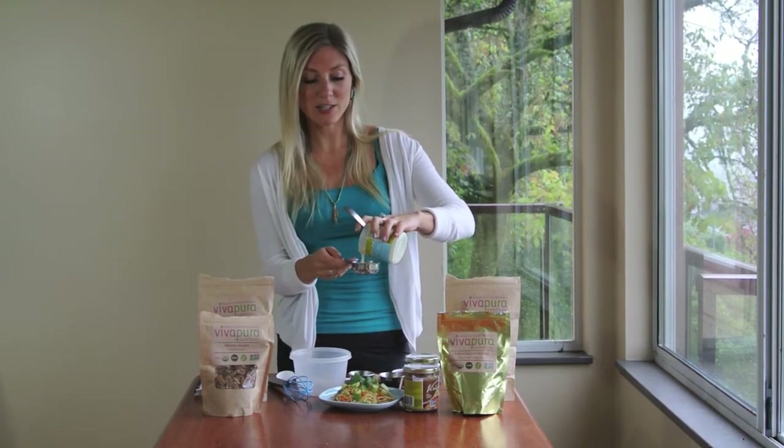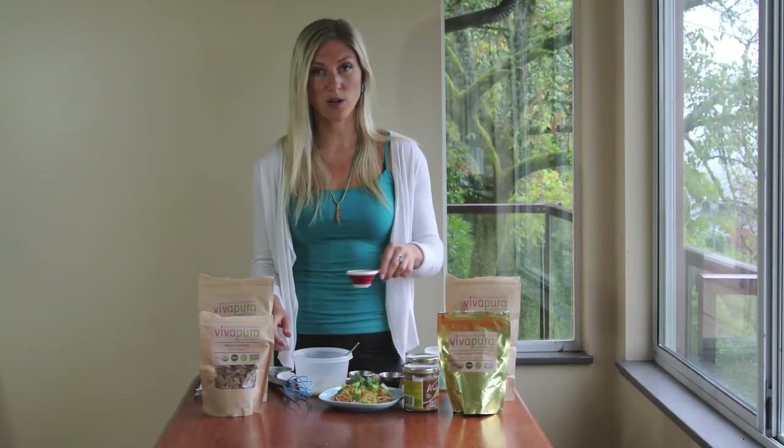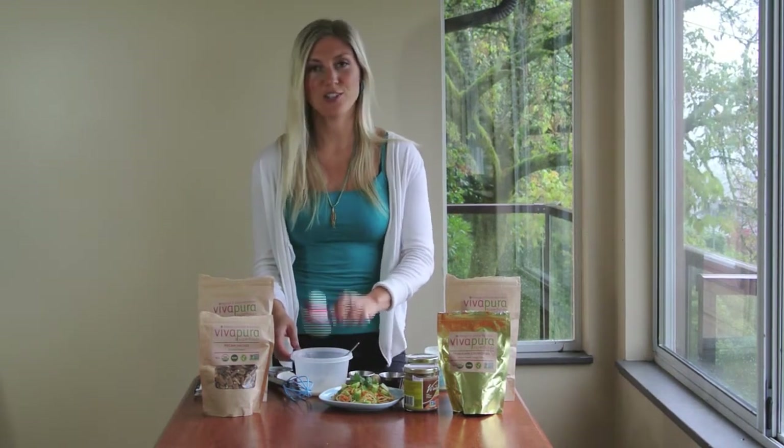We don't need a blender, we don't need a food processor. This is really, really easy. And then I'm adding a quarter cup of water to that.